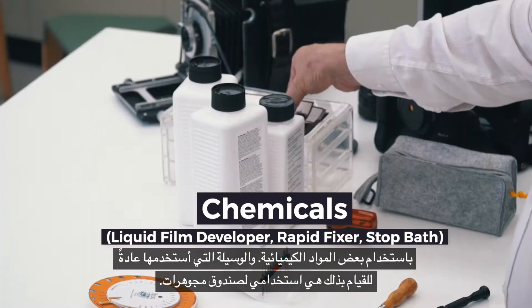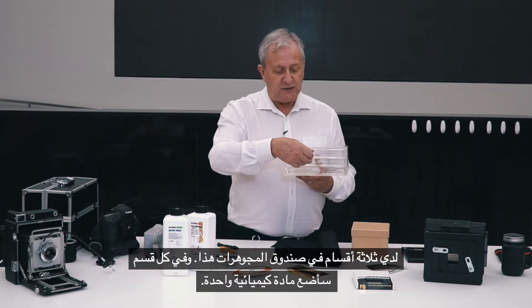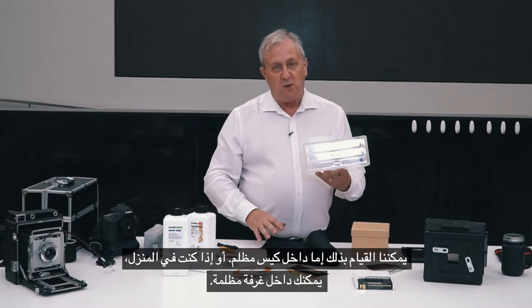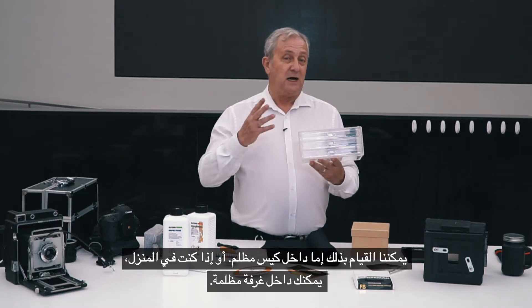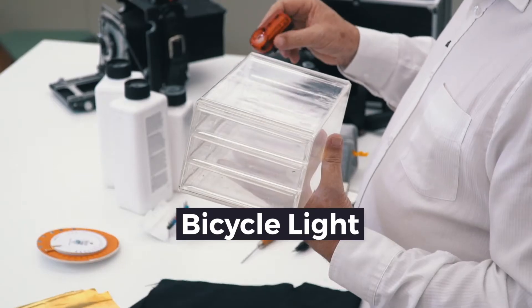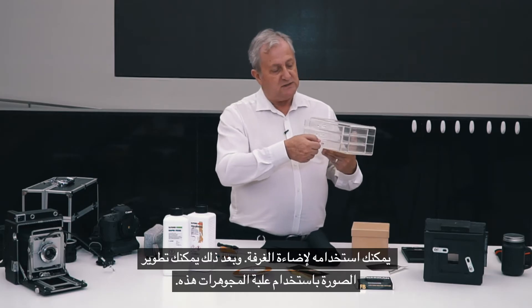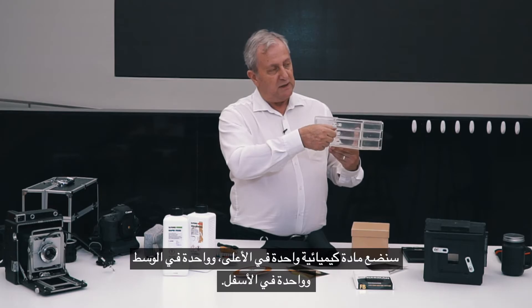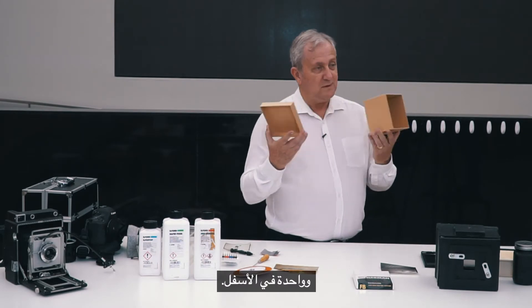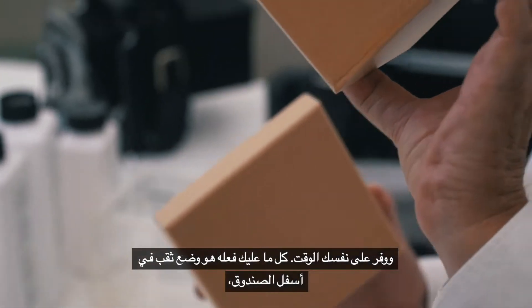Once we take the picture we need to be able to develop it using some chemicals. The trick I usually use is a jewellery box. I have three stages of the jewellery box and in each stage I put one chemical. We can either do this inside a dark bag, or if at home you can make a dark room and get rid of all the light. You can take a red bicycle light and use that to illuminate the room and then develop your paper using this jewellery tray. Either make a box or buy a box.